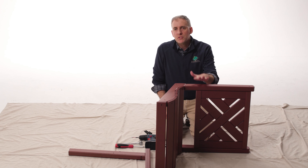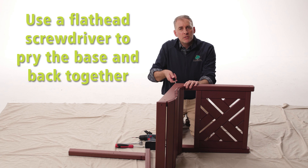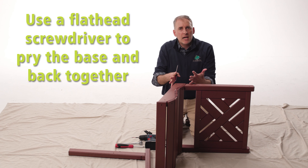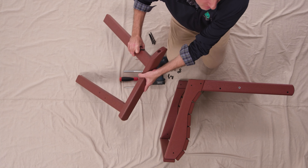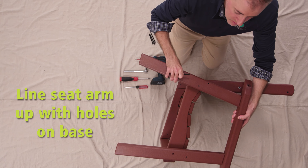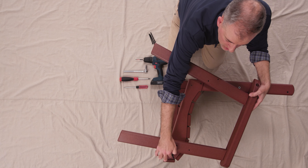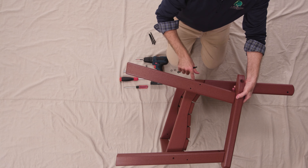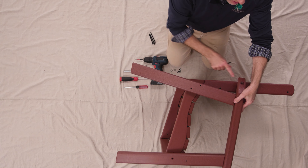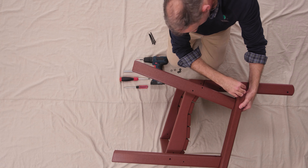When you put your seat base and your seat back together it might be a little taut, so all you simply need to do is use the flathead screwdriver to pry the two together and it'll slide right into place. First we're going to take our seat arm and position it into place. You'll note there are holes in the front that line up with the hole here, and two holes that line up with the holes in the back.